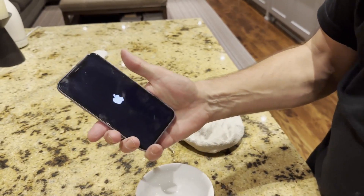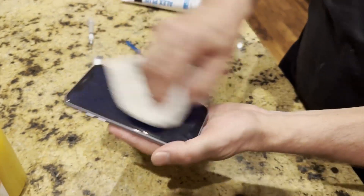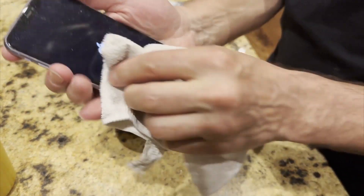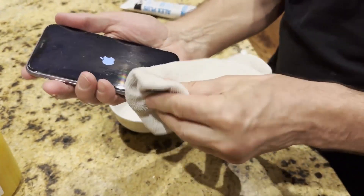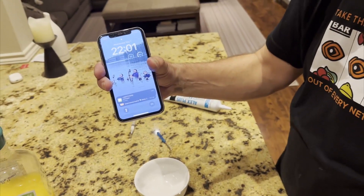There we go. We still got a little bit of silicone to wipe off, so while this boots up we'll just wipe it down and get rid of any of that. Again, the water-soluble silicone product makes it easy to clean up. There you go — your iPhone resealed. Amazing.